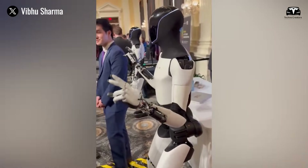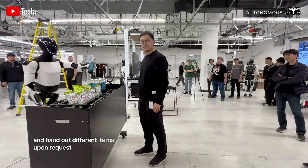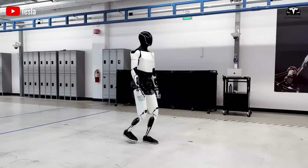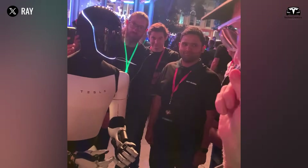Standing at 5 feet 8 inches tall and weighing 125 pounds, this sleek, futuristic companion is more than just a machine. It's a partner capable of walking, talking, and learning from its environment.